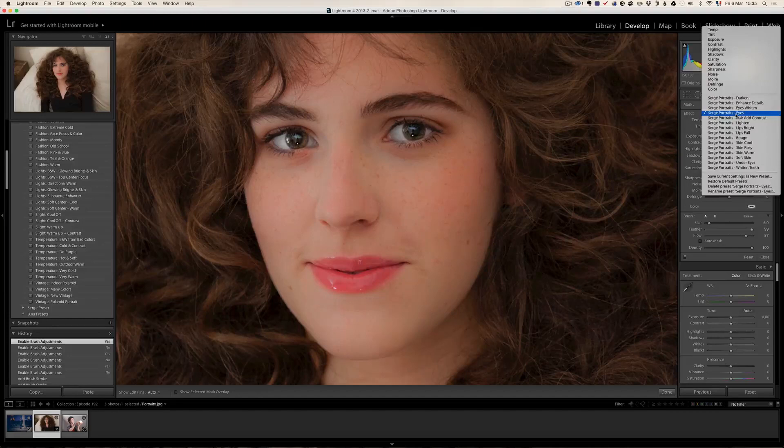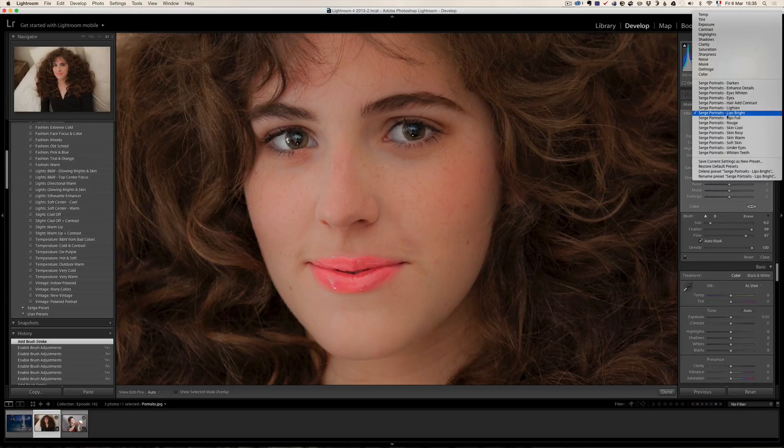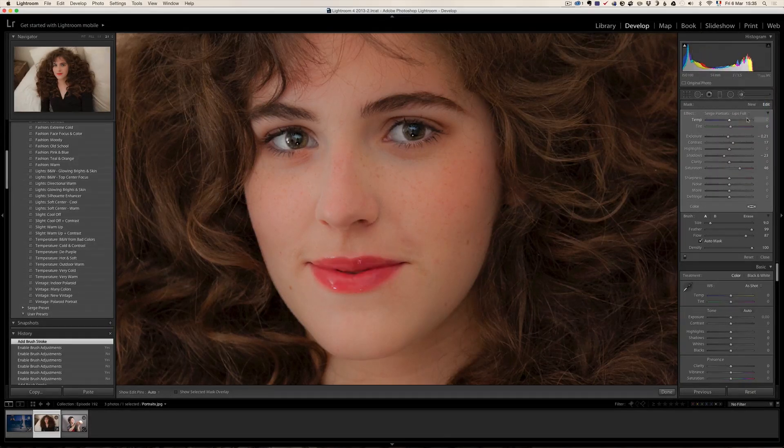New. I'm going to jump over to the lips — lips bright, for example. I'm going to put auto mask on because I only want to do it on the lips, and I'm going to paint this over the lips. It makes the lips brighter — they are much more shiny. If you think the effect is too much, you can check another one — you can go to lips full. And it's going to give you another look of the lips. Before and after — it's a really cool and very fast way to do a touch up.